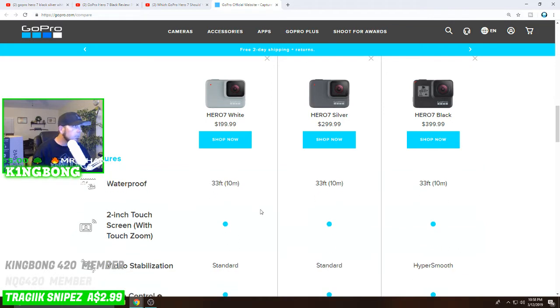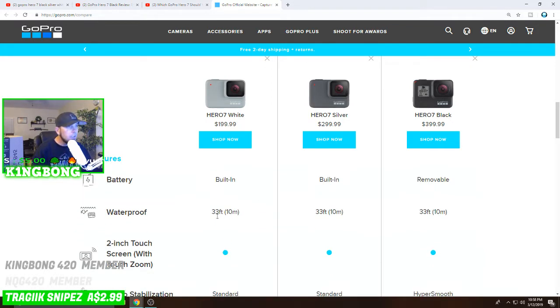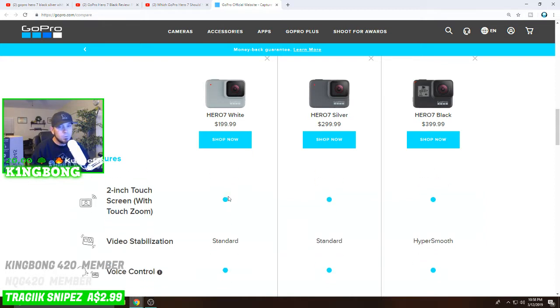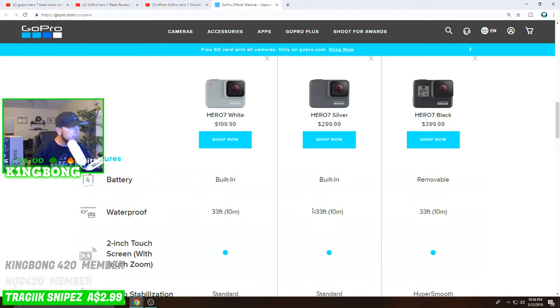Waterproofing: all three are waterproof to 33 feet — 10 meters. That's pretty good. Think of it this way: if you're six feet tall, that's over five times your height in water depth. If you go in a pool that's eight or nine feet deep, you're nowhere near 33 feet. You'd need scuba gear or something to get that deep. I consider 33 feet fairly decent, and you can probably go much deeper with the waterproof case.